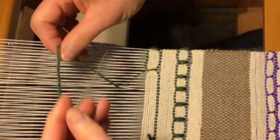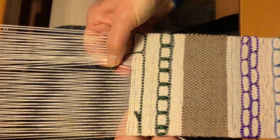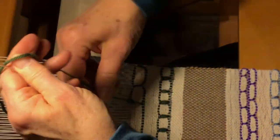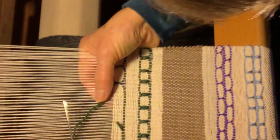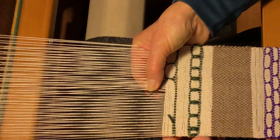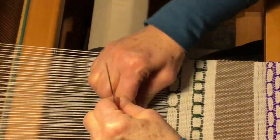Go under this one, go down, follow that warp thread through right there, and catch it here. You just do that all the way across the same as you did with the other. Go under seven, down there, follow that warp right down, catch it there.